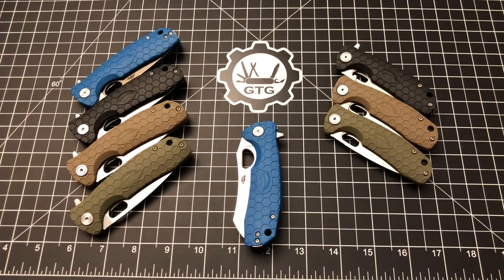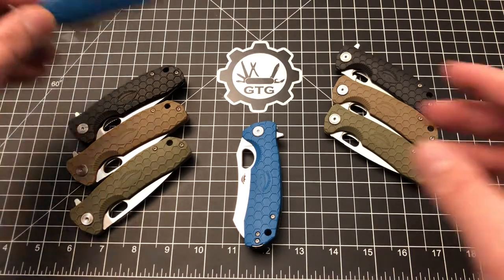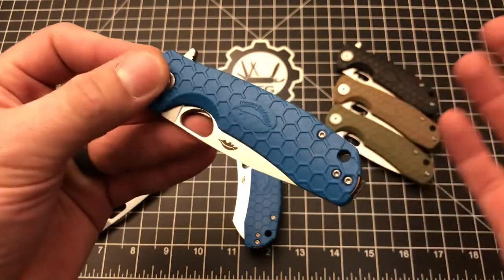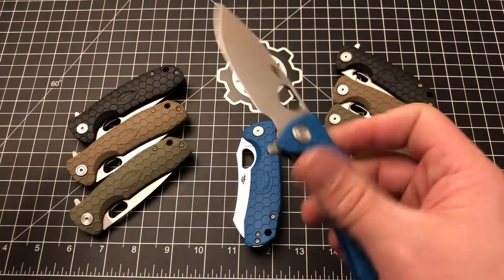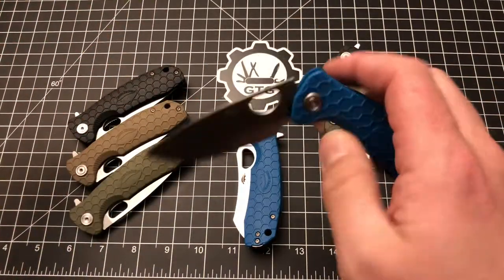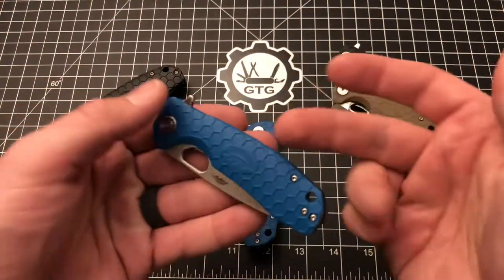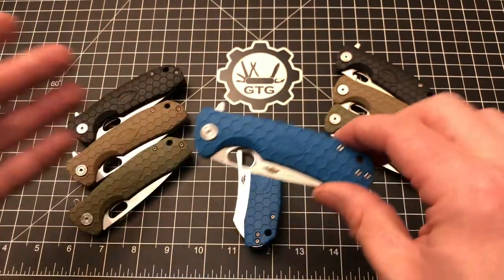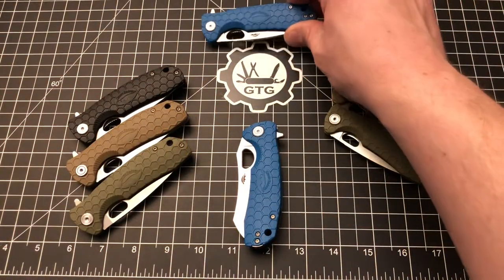Let's start with what's on the table. This knife I just recently did a video on — the new blue color in size medium, 8CR13 blade steel, drop point. I did a video introducing this new color that was just released in the last couple of weeks, and the blue color is just totally killer.